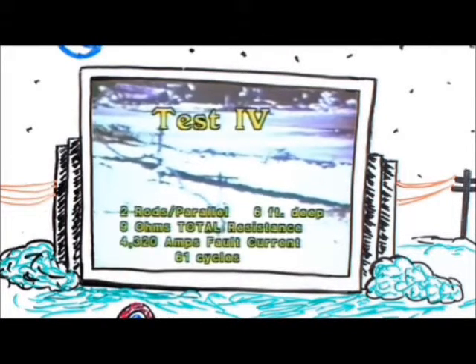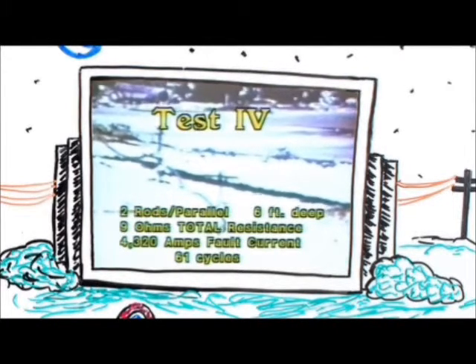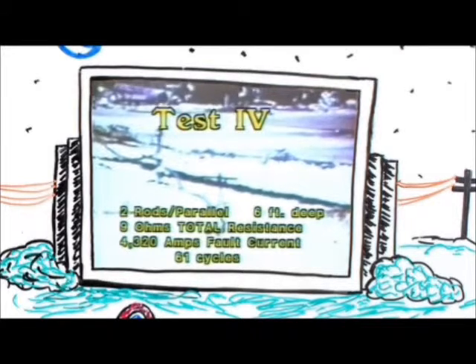In the final test, we used two rods in parallel. We put the rods in the ground six feet, with a total rod to station resistance of 9 ohms, pulsing with a fault current of 4,320 amps for a duration time of 61 cycles. We normally conduct these tests just before we go fishing — it gets all the worms out of the ground.